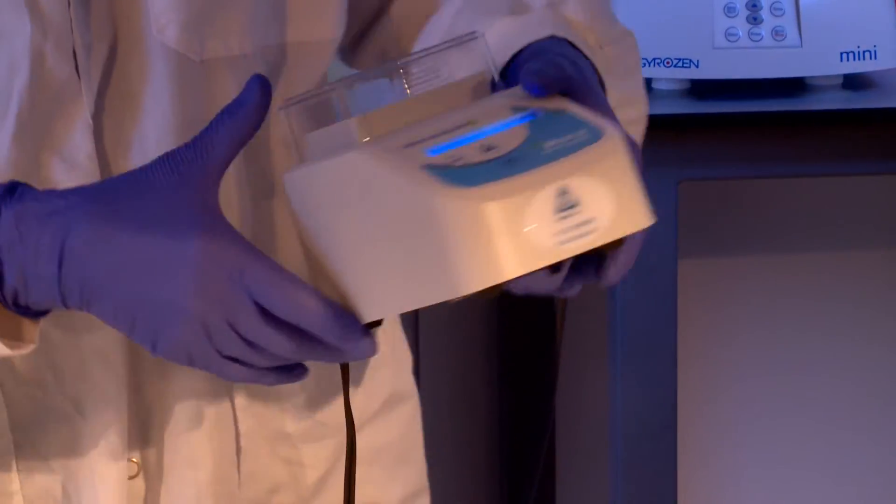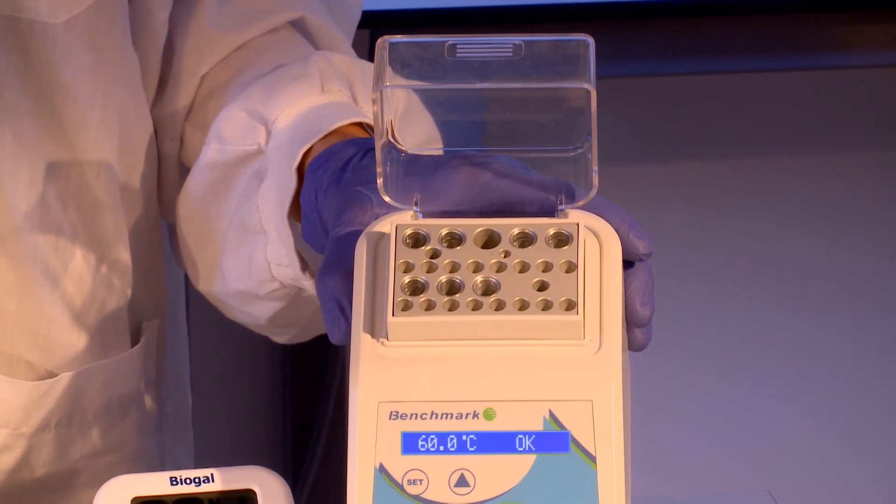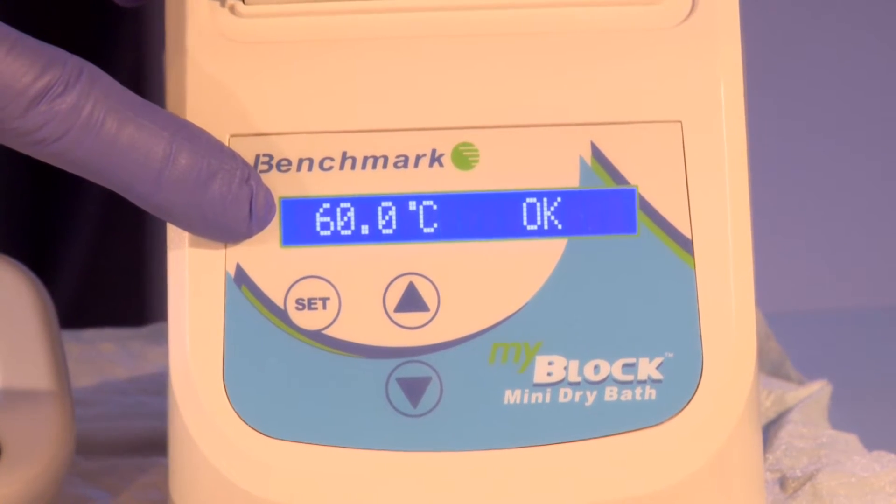Switch on the heat block and adjust it to the target temperature. In this case, we will adjust the temperature to 60 degrees. Once the block has reached the target temperature, continue with the reaction.